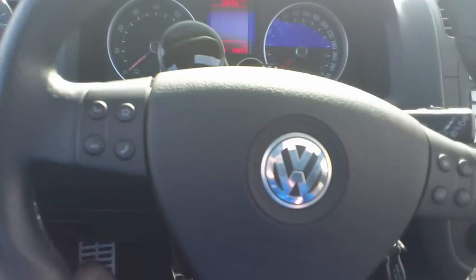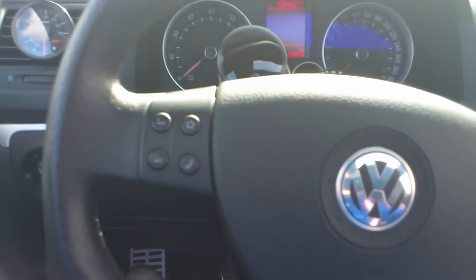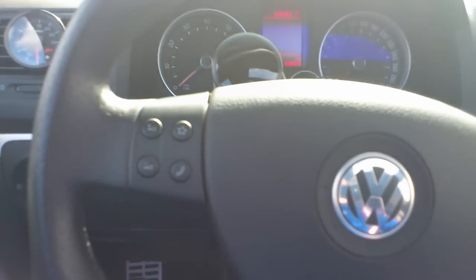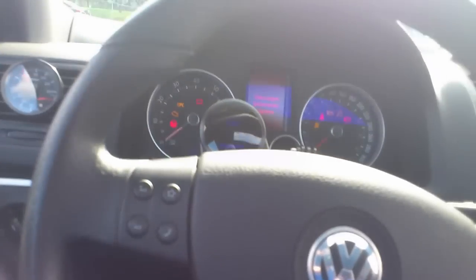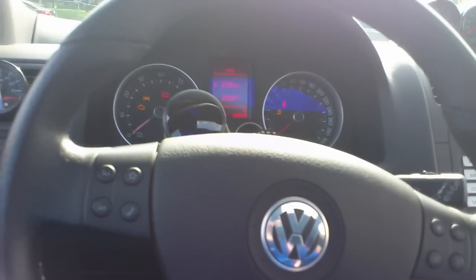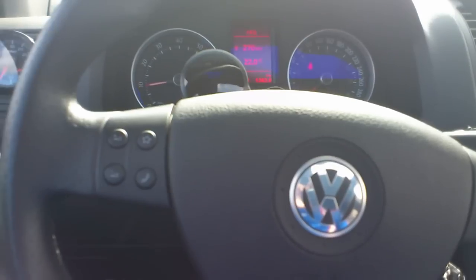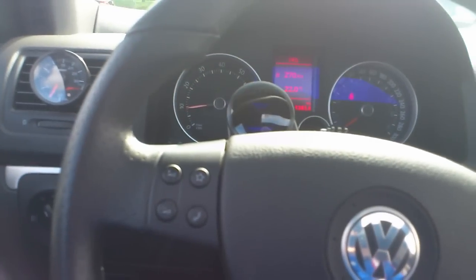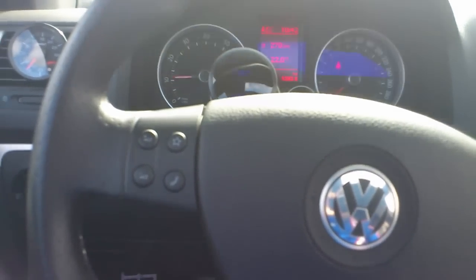Okay, here we go testing the BSH mount. As you can see, starting the car — the car is a bit hot, so when it's cold you might have a bit more noise. As you can see, it's not that bad actually. First gear, here we go.